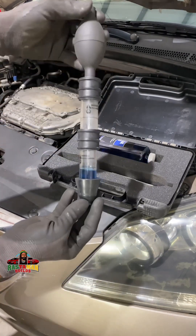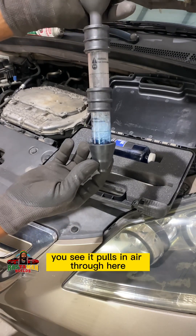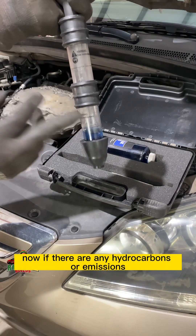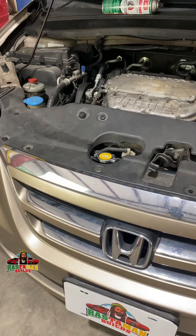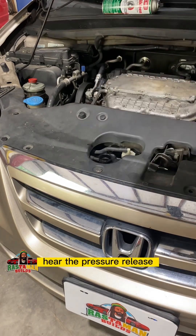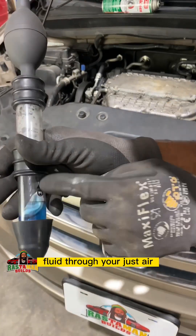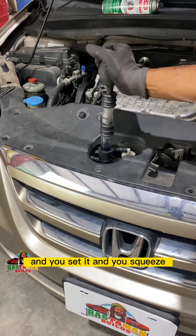You set it up and squeeze — when you let go, you see it pulls air through here, passing it through the blue liquid. If there are any hydrocarbons or emissions in the air, it turns the blue to green. Remove the radiator cap — hear the pressure release, that's normal — make sure the fluid level is not all the way to the top so you don't suck fluid through, just air. Then you set it and squeeze.